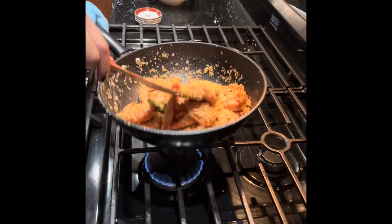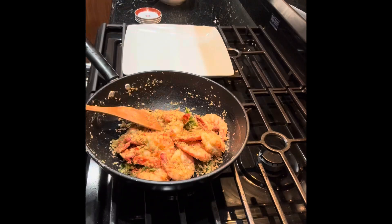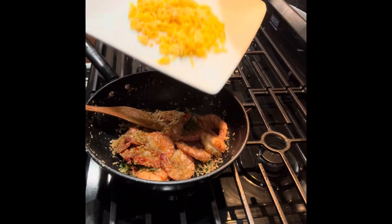Add the shrimp in. Then add the crispy egg — this is the crispy egg.